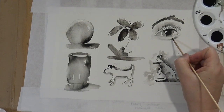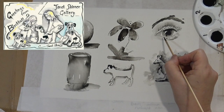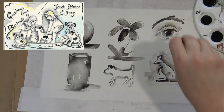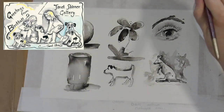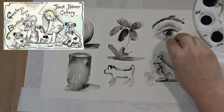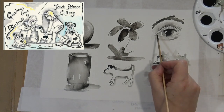I do a painting most weeks, so you can see them popping up on Facebook. If you subscribe to the channel and press that little bell thing, then each time a new film comes up you'll see it.